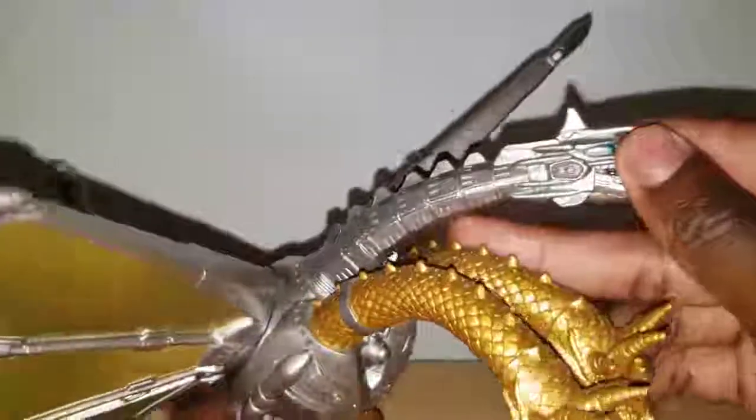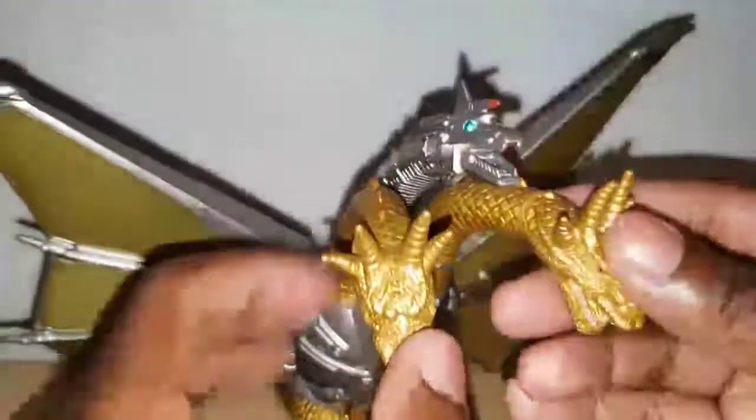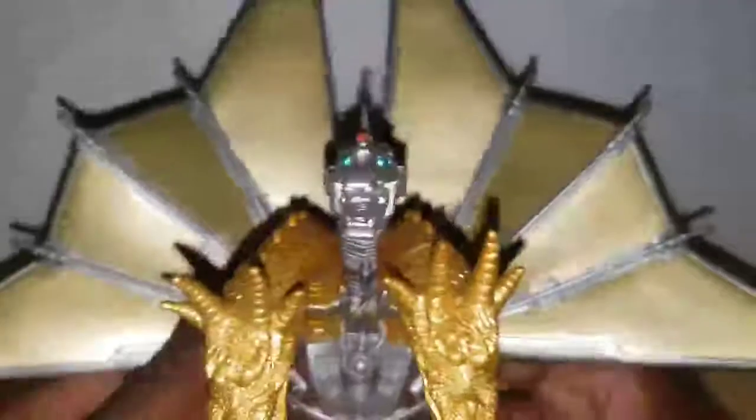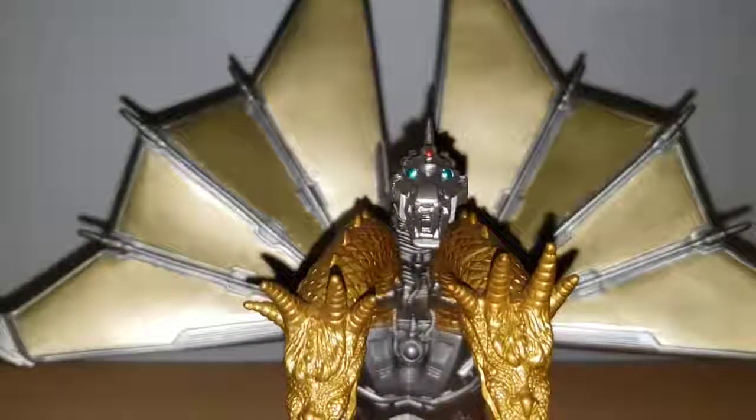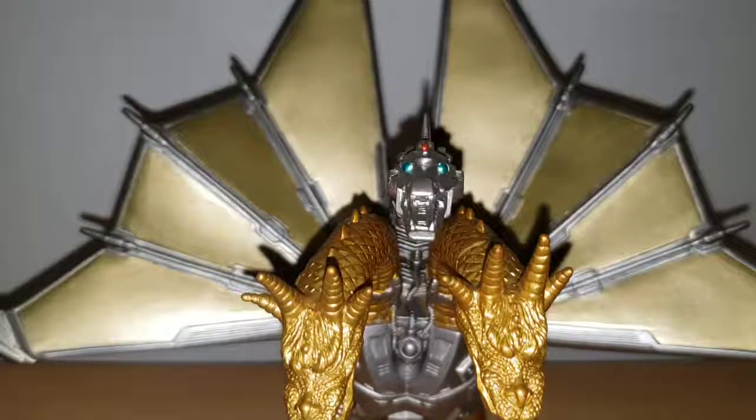Overall, this figure is simply amazing — astounding detail, great points of articulation, everything. The price is $33 on Amazon as of this video. Personally I would prefer it to be $20, but $30 to $33 is the range. This figure gets a five out of five — highly recommend you purchase it. Thank you guys so much for watching and I'll see you in the next Godzilla toy review.